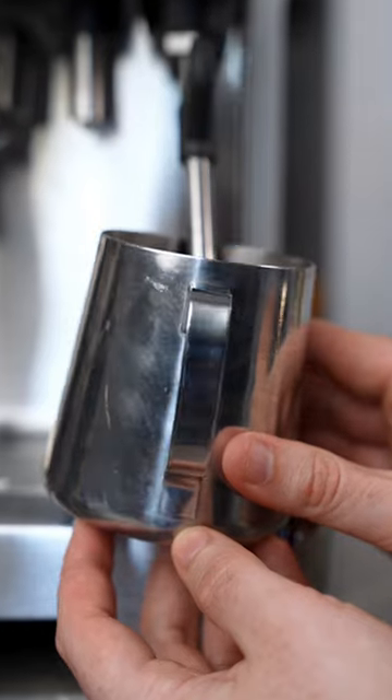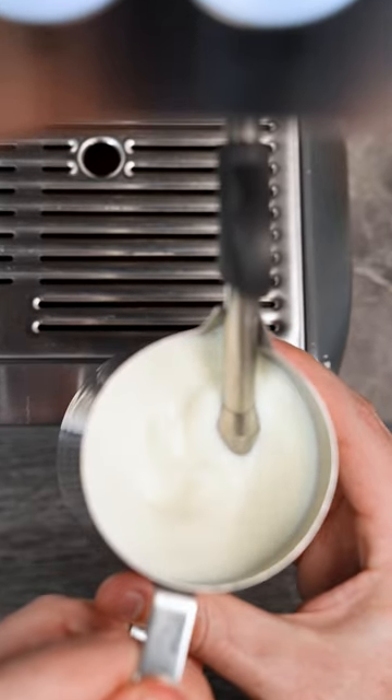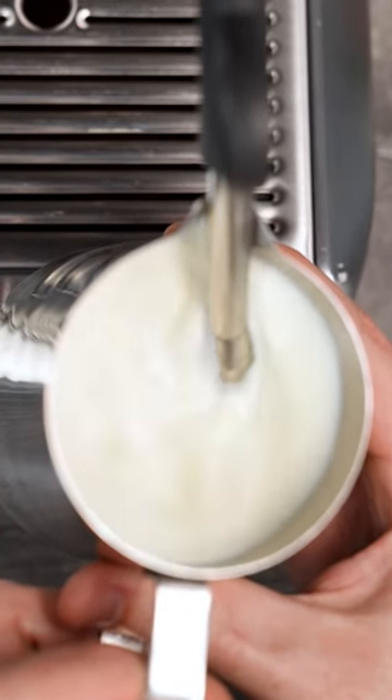Number three: once you've let in your air, tilt your jug on an angle to help form the vortex. Because home machines have less steam pressure than commercial espresso machines, angling your jug can help create that spin you need to create silky milk.